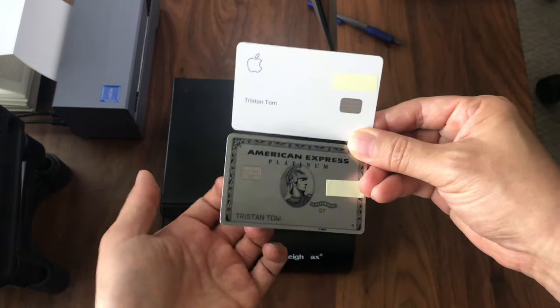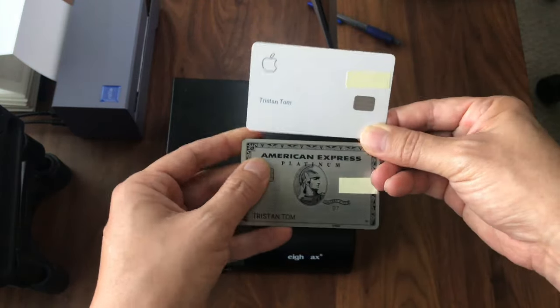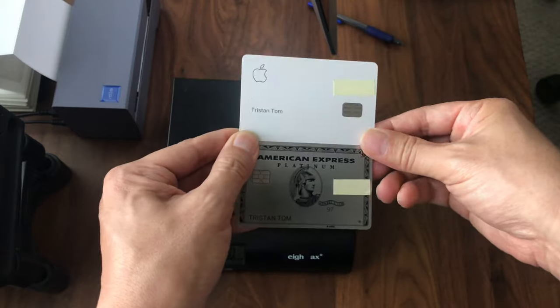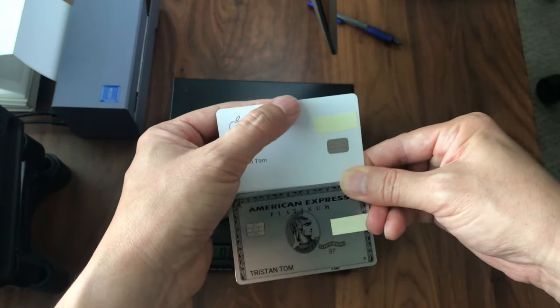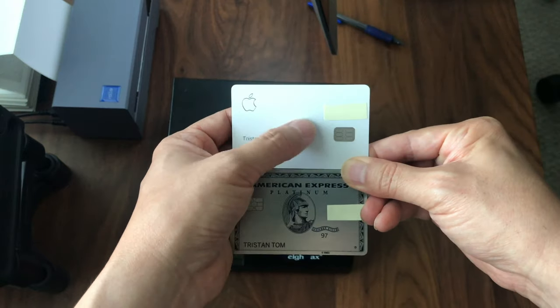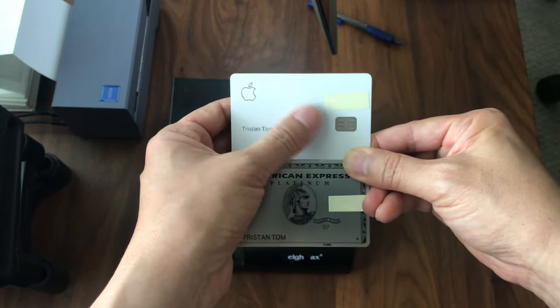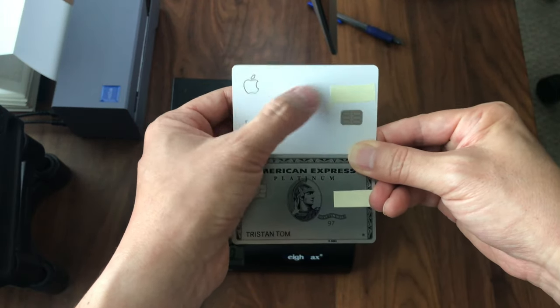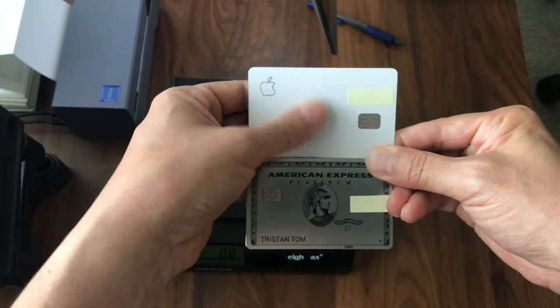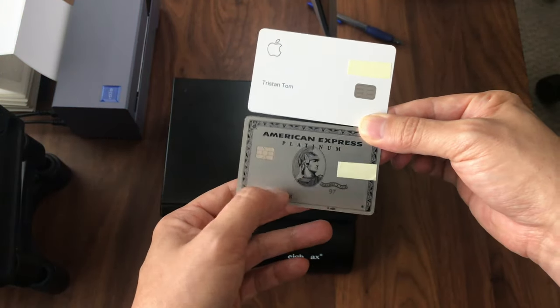The Apple card is made out of titanium. The American Express Platinum card I believe is made out of stainless steel, although there are some rumors that it may be titanium. American Express does make their Centurion card — the black card — which is made out of titanium, and there are rumors that they use the same process for the Platinum, but they don't advertise it as such, so it may be stainless steel.